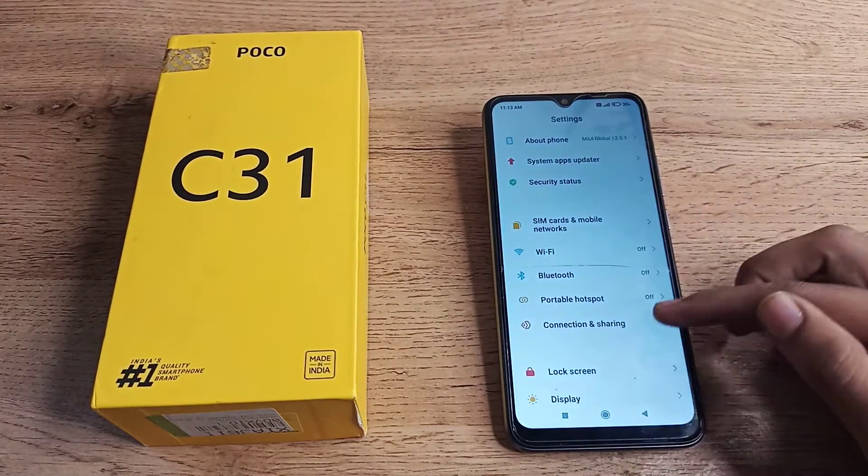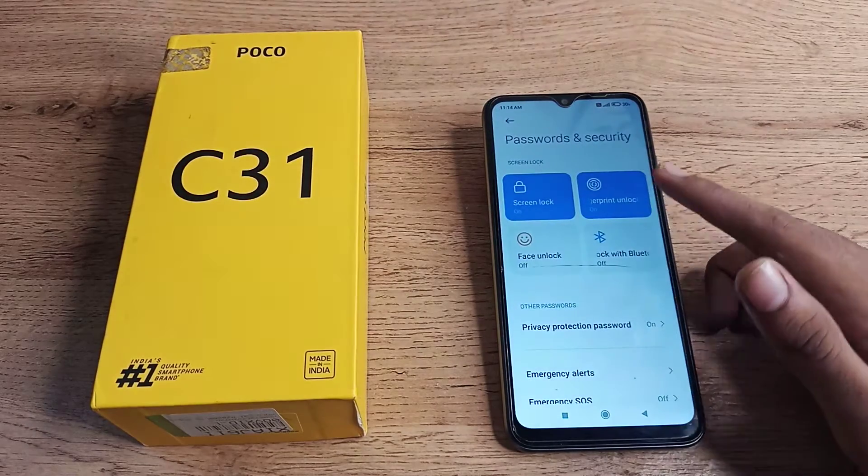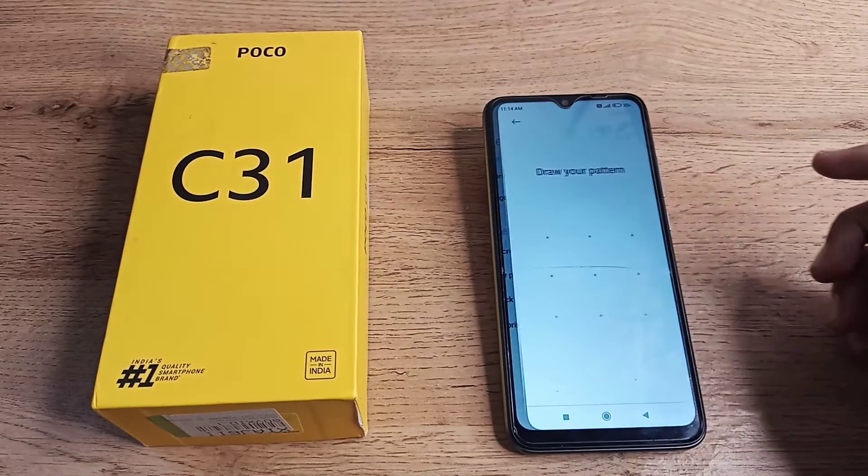To add a fingerprint, scroll down and you can see 'Password and Security' — tap on that. Then click on 'Fingerprint', draw your pattern, and click on 'Add Fingerprint'.